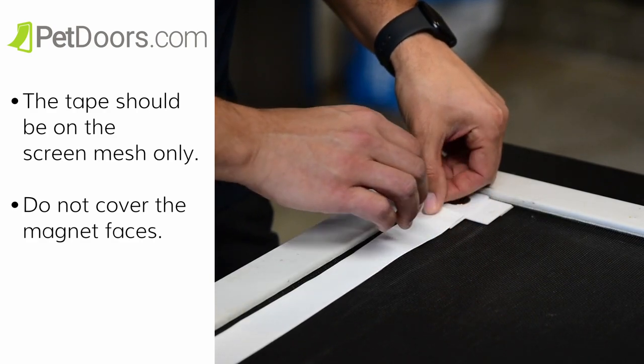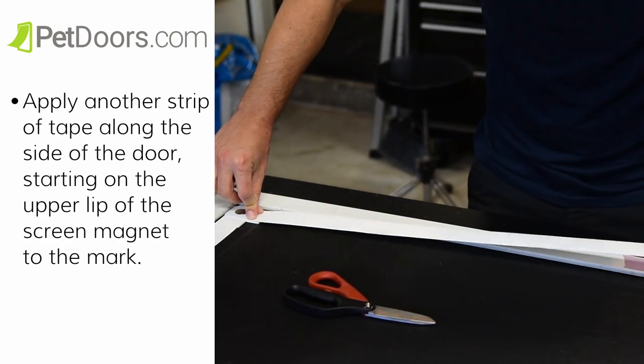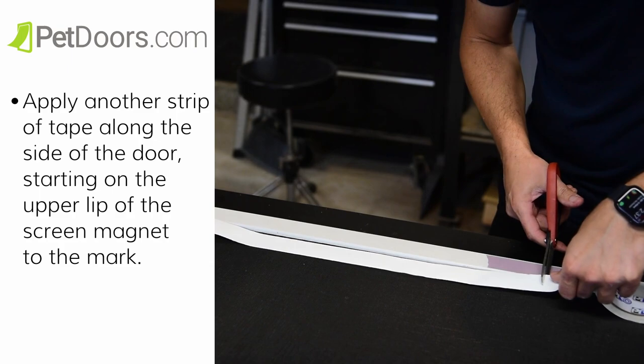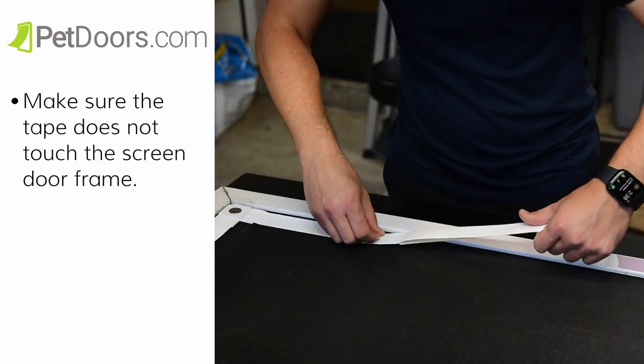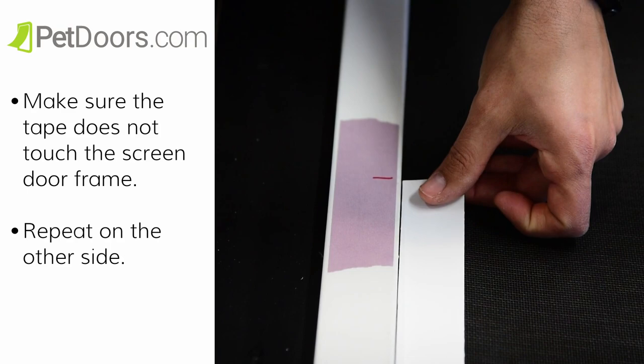Do not cover the magnet faces. Then we're going to apply tape to the sides of the screen. Apply another strip of protective tape along the side of the door, starting on the upper lip of the screen magnet to your mark. Use the same application technique here that you used on the bottom of the door. Make sure the tape does not touch the screen door frame. Repeat on the other side.